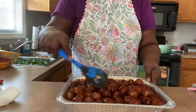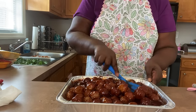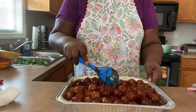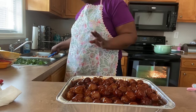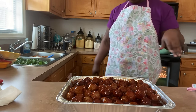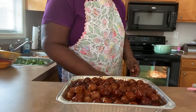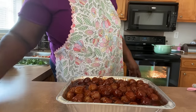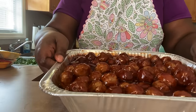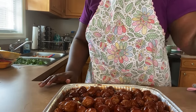Alright y'all, so I've got every meatball covered. I'm going to put these meatballs back in the oven and let them cook for about another 20 minutes. I'll come back and show you the end results.